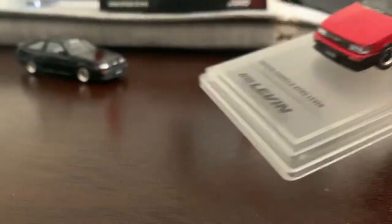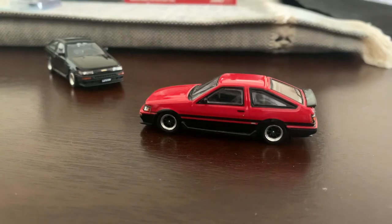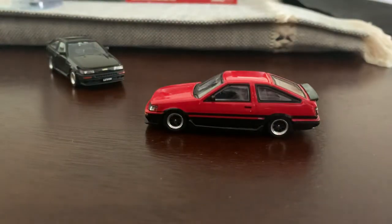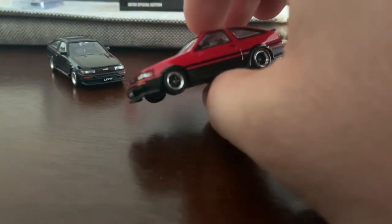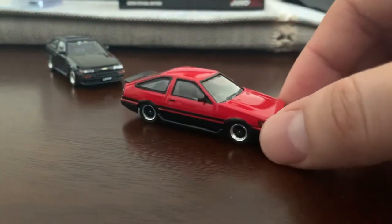Beautiful paint job. The base is very similar — actually it's the same base as the other one except this one says Japan special edition. Unscrew from the base, which is very easily done, and there it is — beautiful red color. Does it say what color it is on the box? It just says red. Nothing special, nothing like Mini GT — you know, Mini GT gives you these crazy names for colors. It is what it is: black, green, red, blue, and that's it. Pretty awesome, looks great.